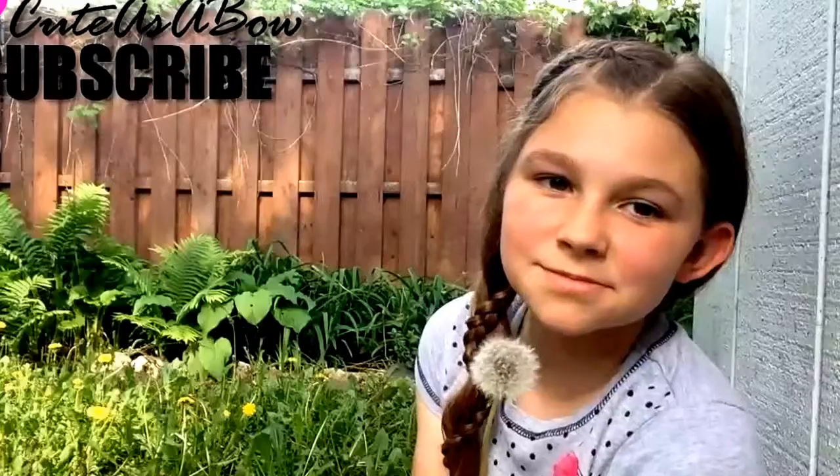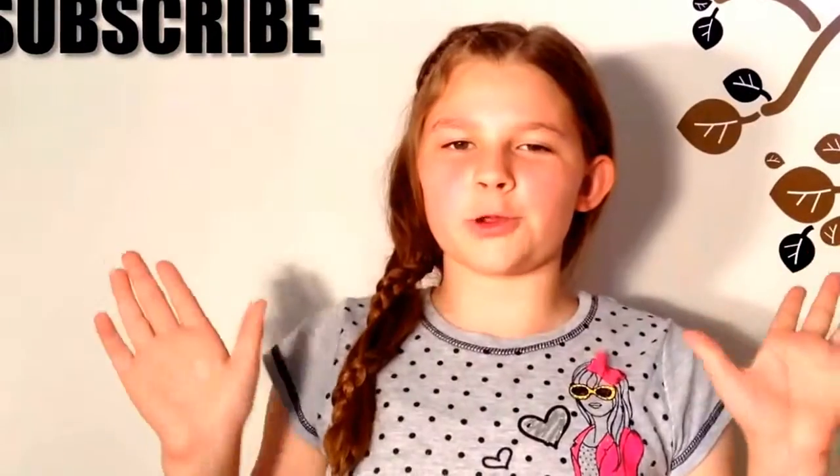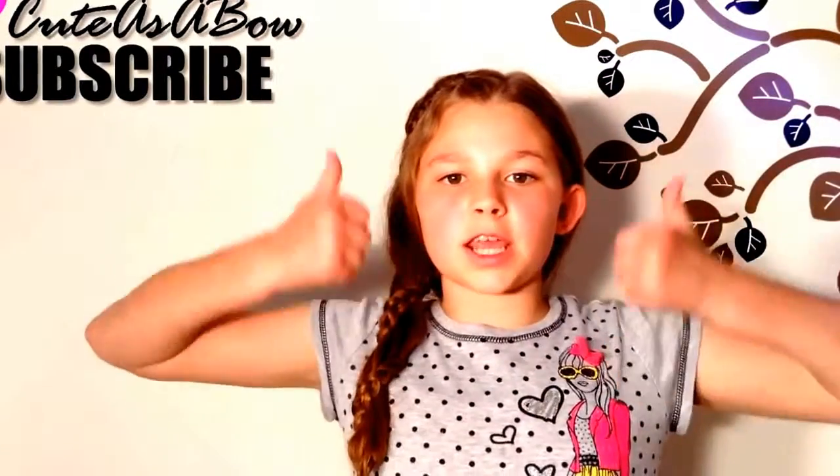This is a beautiful style for really long hair. My hair is an exception, but it's not exactly long enough. Hello everyone. Hope you enjoyed my tutorial on the Carousel Braid. Subscribe and give this video a thumbs up.